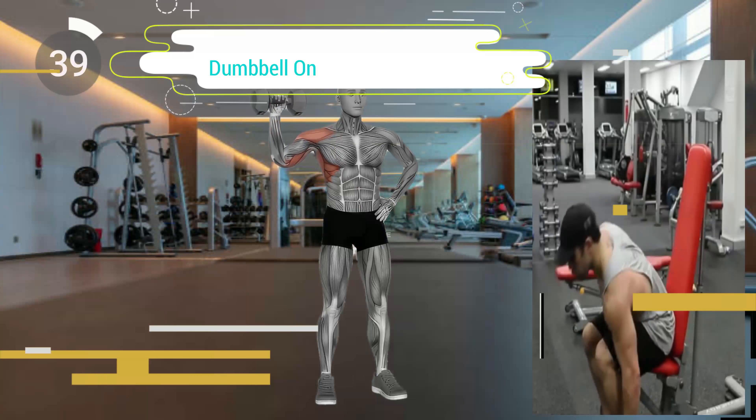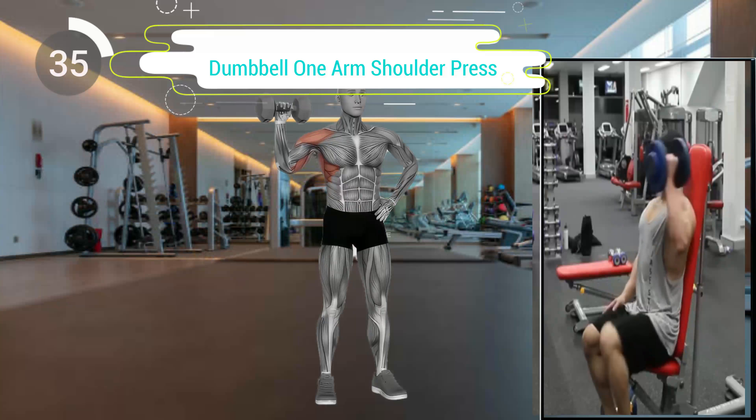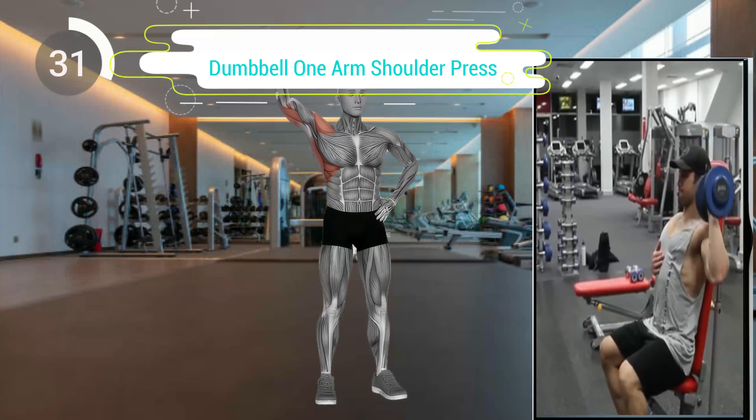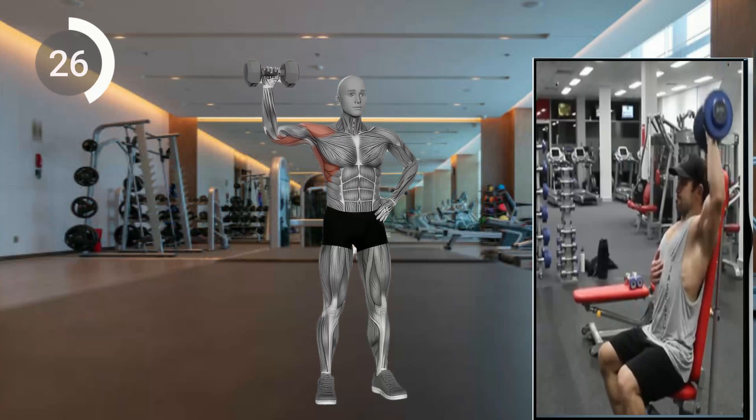Fourth exercise. Stand with feet shoulder-width apart. Hold a dumbbell at shoulder level in one hand, palm facing forward. Press the dumbbell upward, fully extending your arm overhead. Lower the weight back down in a controlled manner.